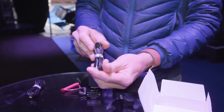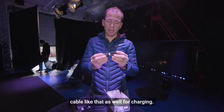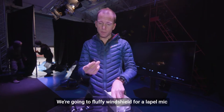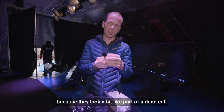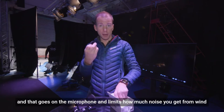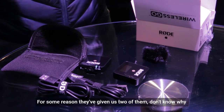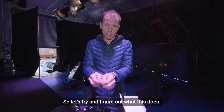Inside the box we also have a USB cable for charging and another cable like that as well. We've got a fluffy windshield for a lapel mic — we call them dead cats in our audio world because they look a bit like part of a dead cat. That goes on the microphone and limits how much noise you get from wind. For some reason they've given us two of them, and they've also given us this slightly curious TRS cable.